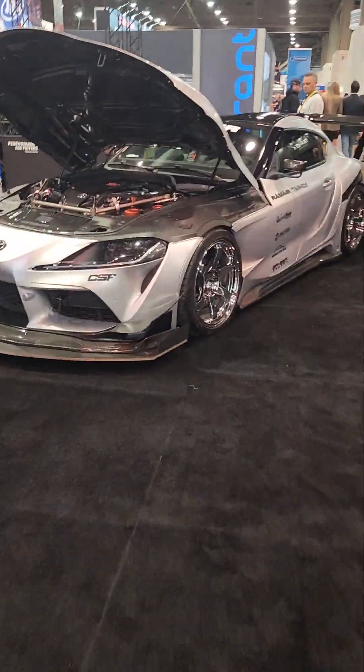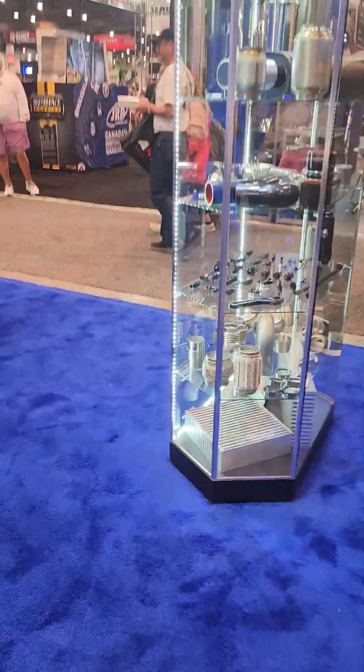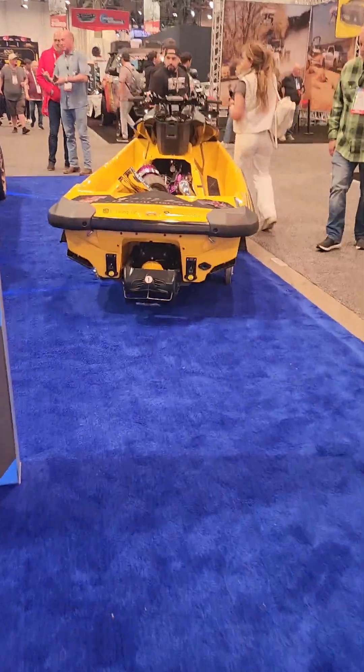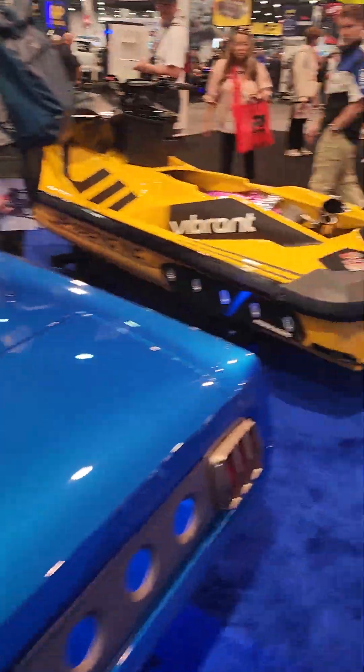I've got a Toyota Supra over here. That guy's lost — I'll cut through here. Look, a jet ski! Everybody's filming over here, I've got to move.